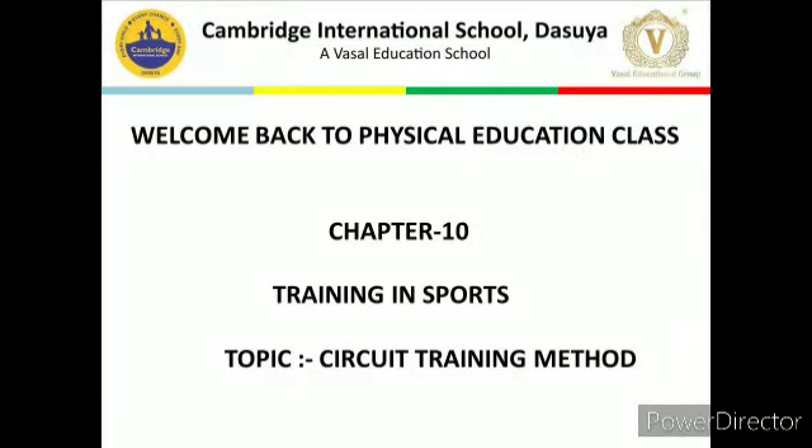Hello everyone, welcome back to physical education class 12th. I am Rishi Puthania, physical education teacher in Cambridge International School Dasuwa. I hope you all are safe and healthy at home. Today we will discuss about chapter number 10, training in sports.